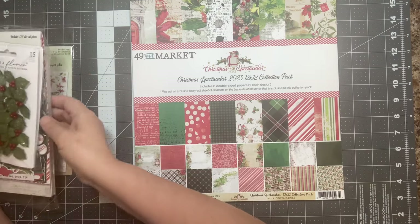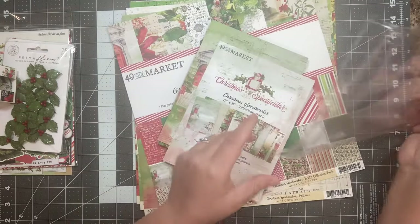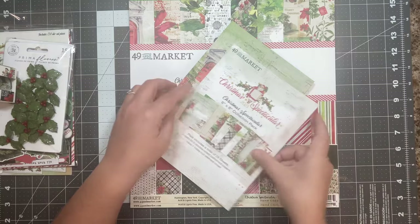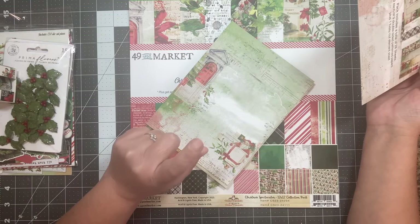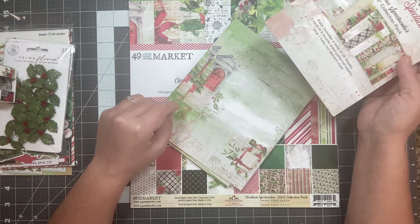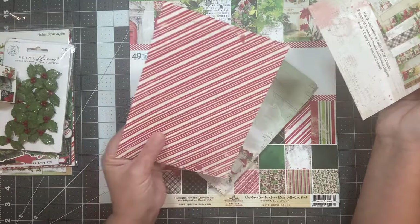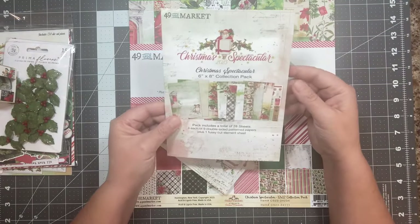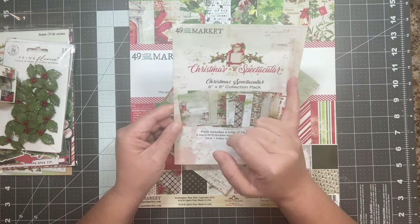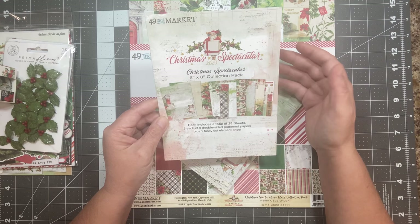So there is the paper. Then you're going to get the 6x8 collection pack. I didn't start adding these to the kits until not too long ago. I've seen Angela at Dogwood Paper Arts on YouTube always using the 6x8s, and once I started using them, honestly, I go nuts over this size. You can turn this into a full page by adding fabric or washi or something and make it signature pages. They're thick enough for tags — you don't have to back them. You could write on the back if you decorated this side. This pack also belongs to the Christmas Spectacular 2023 collection. Each pack includes a total of 28 sheets, 3 each of 9 double-sided patterned papers, plus 1 fussy cut element sheet.